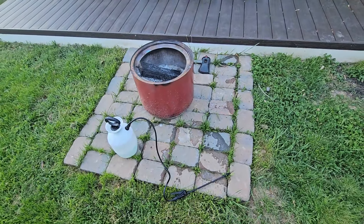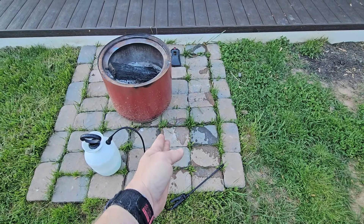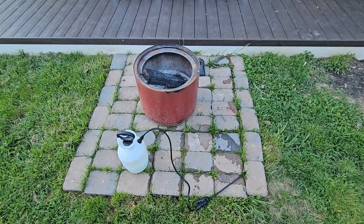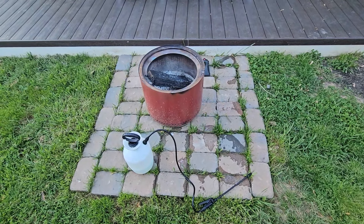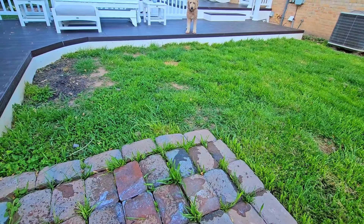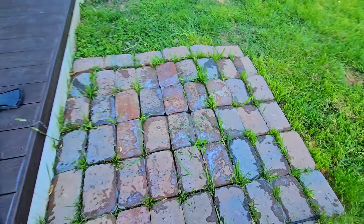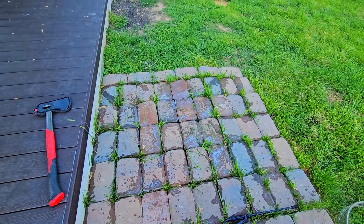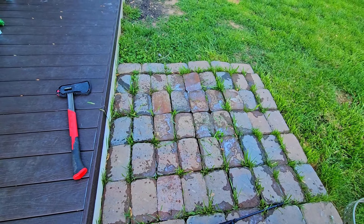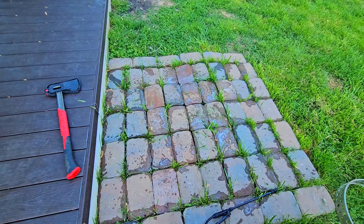Alright, so this is our first area — you can see I've already started spraying here. Let me zoom out so you can see what it's going to look like after I spray the grass. I sprayed through here and I'm going to finish this area. Today is Monday — we'll see how long it takes. As you can see, it's clearly safe for dogs because there's my dog just waiting to get over here and see what I'm doing. I've got the whole pad now sprayed.